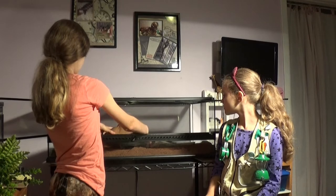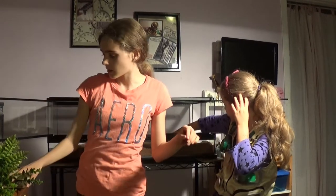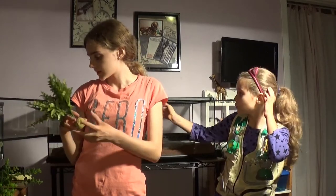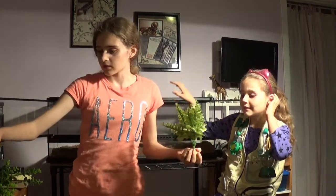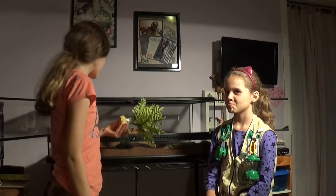We also got her hide here, and some plants to help her hide and to make the enclosure look better.